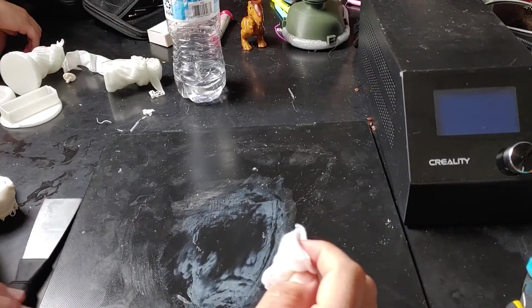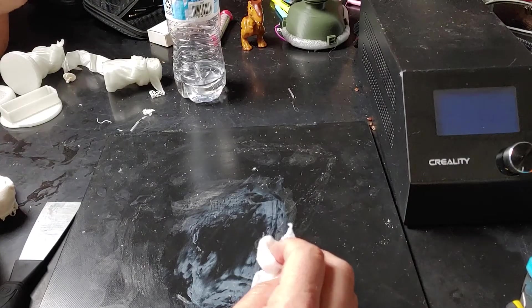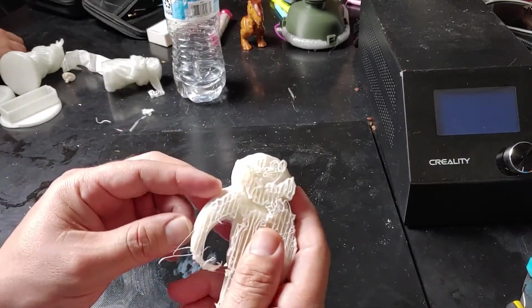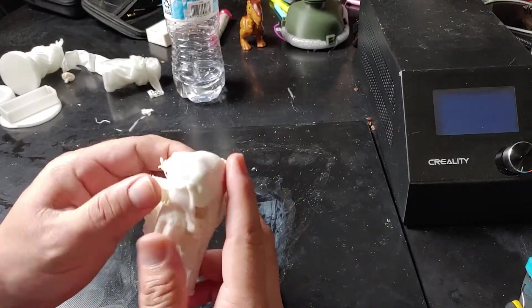So that's the best way to take stubborn parts off your build plate. Just make sure you don't heat it up too much, otherwise you'll warp the part. But in this case this was actually just support material, so it was all right anyways. I've taken other parts off this way and this seems to be the best method.